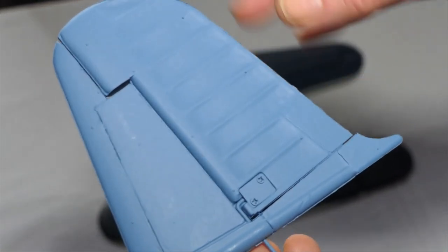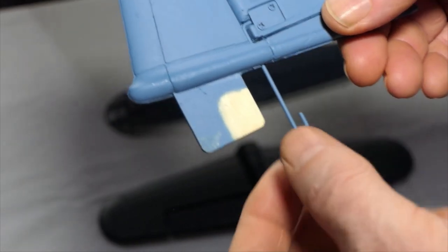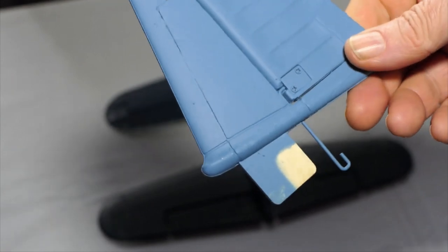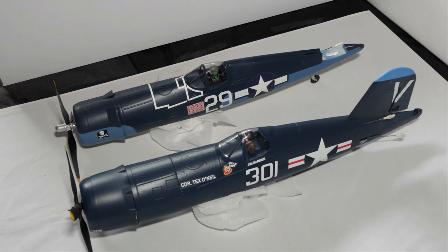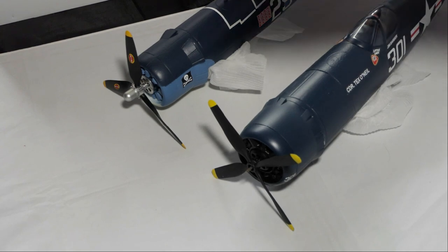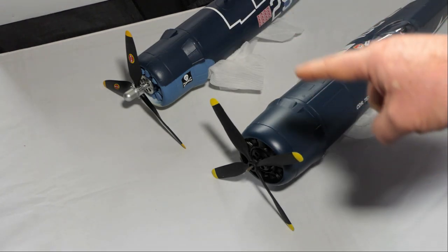The Hobby King rudder has nice panel lining and is well moulded. The push rod connects internally and operates via a ply board — quite a nice setup. The Hobby King fuselage is shorter than the FMS one, as stated in the specs. The most obvious big difference is the propeller: the Hobby King represents a World War II Corsair with a three-blade prop, while the FMS represents a post-World War II Korean War Corsair with a four-blade prop. The FMS prop is a single 7.5×4 four-blade unit.